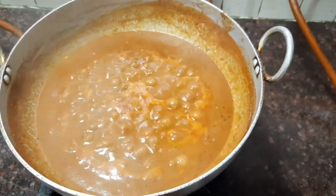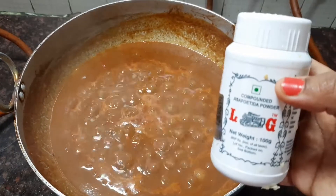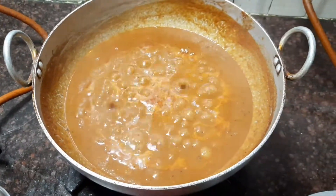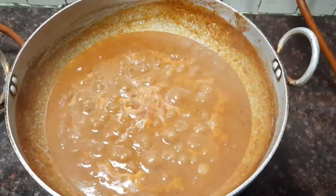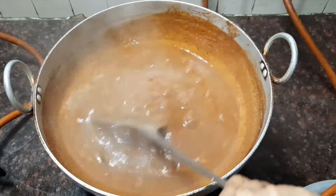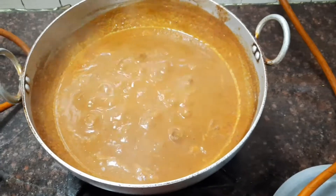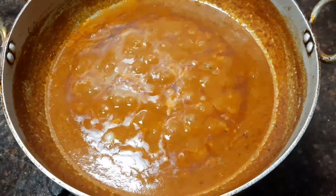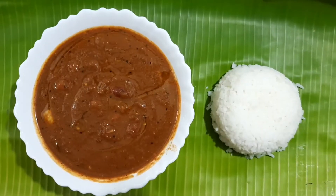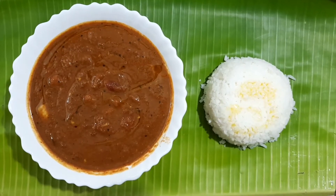Now you can see that the oil is separating from the gravy. At this stage, let's add about half a teaspoon of asafoetida powder and mix it through. That's it friends — our delicious Vathal Kulambu is ready! This gravy is not only delicious but also packed with spices and has a lot of medicinal value. Do try this lovely recipe, like and subscribe to my channel, and leave your comments below.